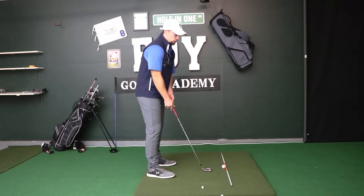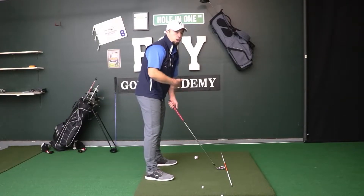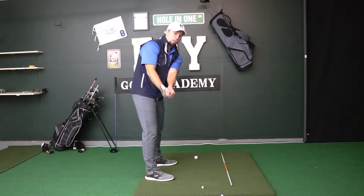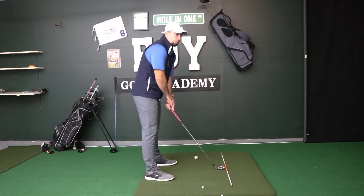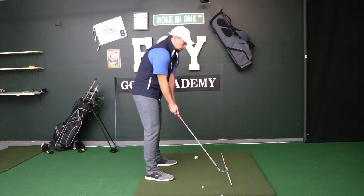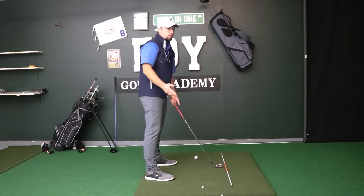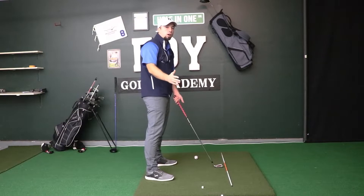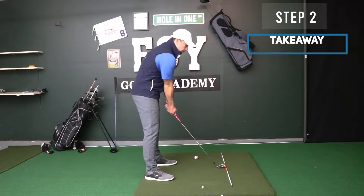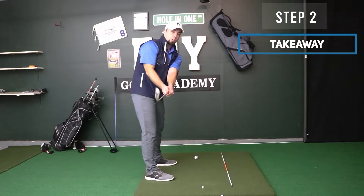Start with simple practice drills — you don't even need a golf ball. Just stand and take your setup, work on 50 to 100 reps taking the club back, pause, and check where it's at. If you notice it's open, that means you're doing something with your wrists on the way back, so try to keep your hands more still on the takeaway. Keep doing this drill, checking yourself at this checkpoint — step two the takeaway — working on taking that club back on the right line and keeping that face square.